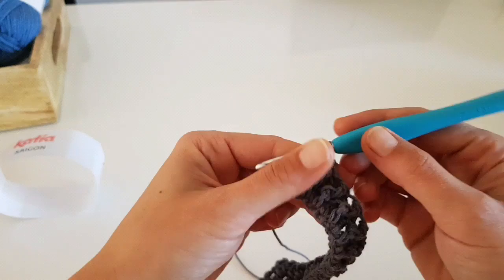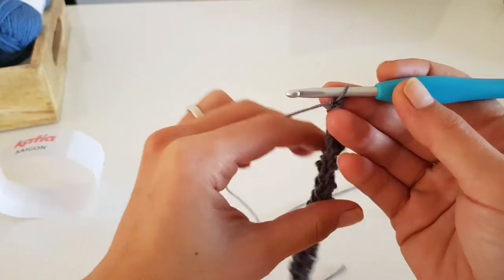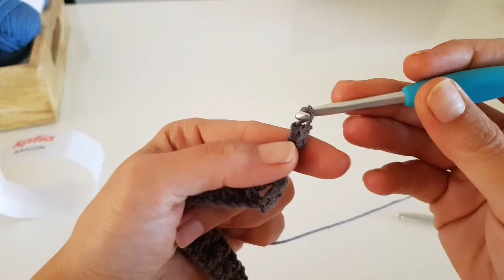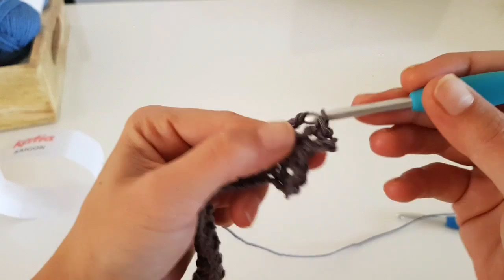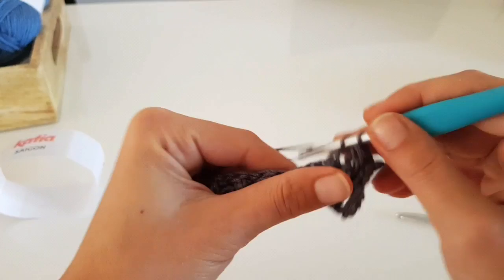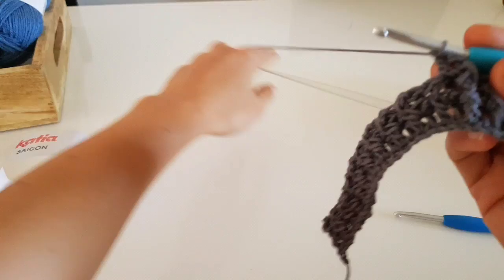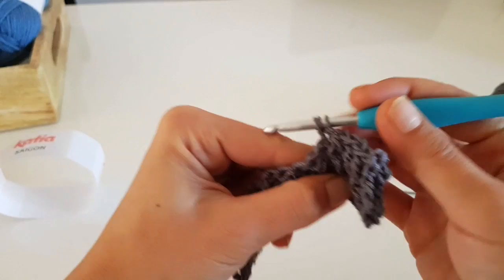Now we will do another row - the last row of the elastic band. On this row, all you have to do is follow the posts of the previous row stitches. Here I have a back post double crochet, so I will do a back post double crochet, then a front post double crochet, and just keep going to the end of the row. The elastic band is just two rounds in back post and front post double crochet, but if you want it higher, just keep making more rows.